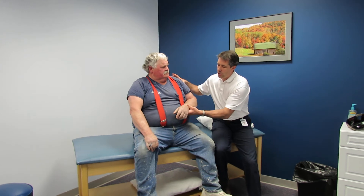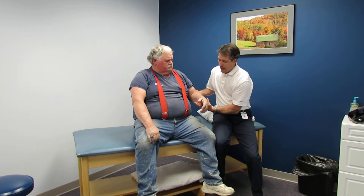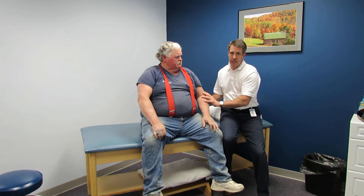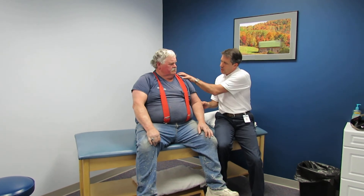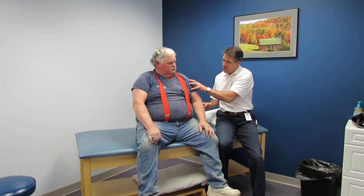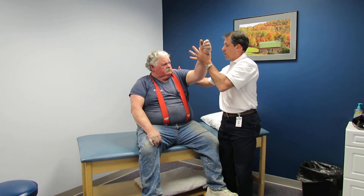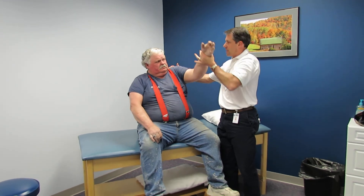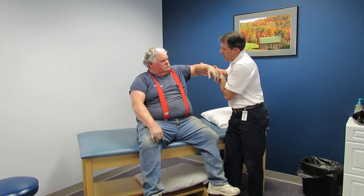You'll notice he has good internal rotation — hold it up against your belly — strong there. I'm going to try to push your arm up, resist me — triceps are excellent. We checked his reflexes; he's not demonstrating good reflexes at all on this side, but he has good reflexes on the right side. He has some loss of sensation and most of his discomfort is up around the proximal deltoid region. He's in therapy now because we want to prevent an adhesive capsulitis — he has some tightness there, so he's doing pulleys and PT.